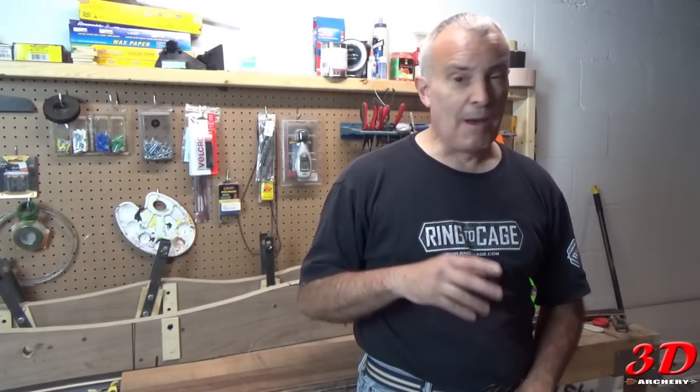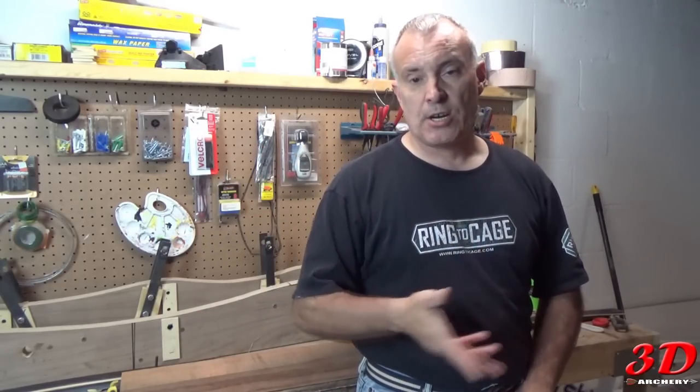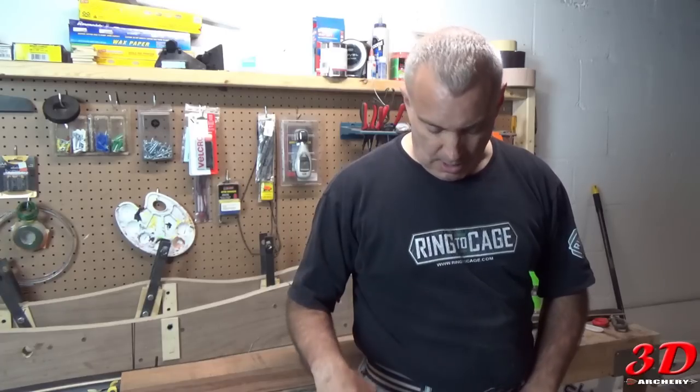Something else I'm changing: my first bow I did it all by eye. I had a general idea, like I copied the Ben Pearson Collegian, and I just did it all by eye — my form, everything. But now that it's set, I've got to make a template for my riser. You don't really need it for tips — you can wing those. I was thinking about different things and I stumbled on something pretty cool.